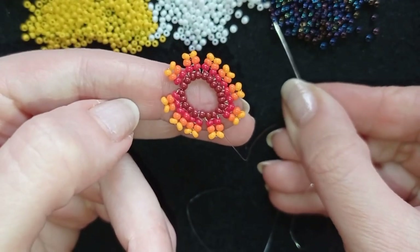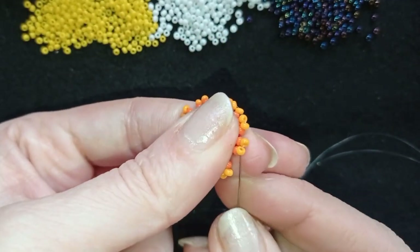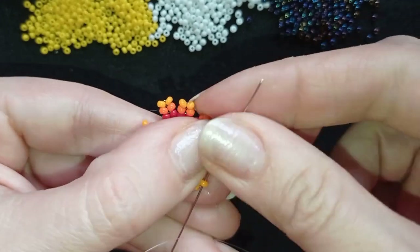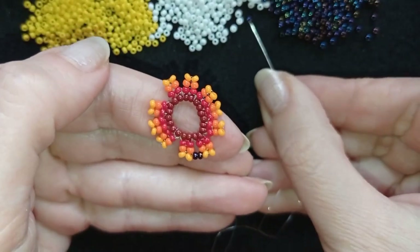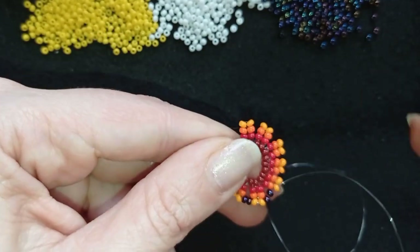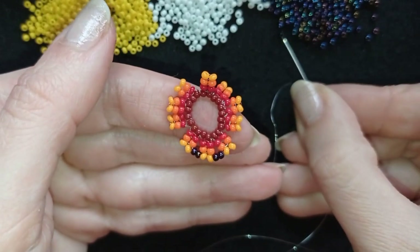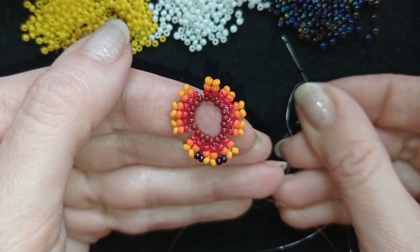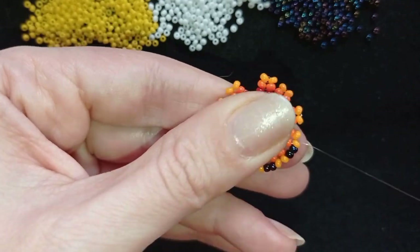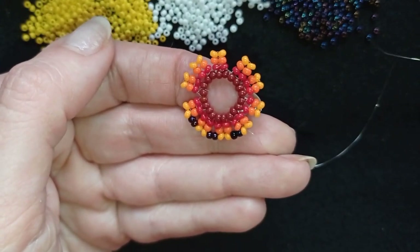Now I'm going to pick up two chameleon beads — or whatever dark beads you have — and go here through this light orange bead, then go in this direction. I pick up two more dark orange beads and go through, then again go in this direction from the outside to the center, and pick up two more dark beads. I continue this until the end of the row, and when I'm ready I'll be back.